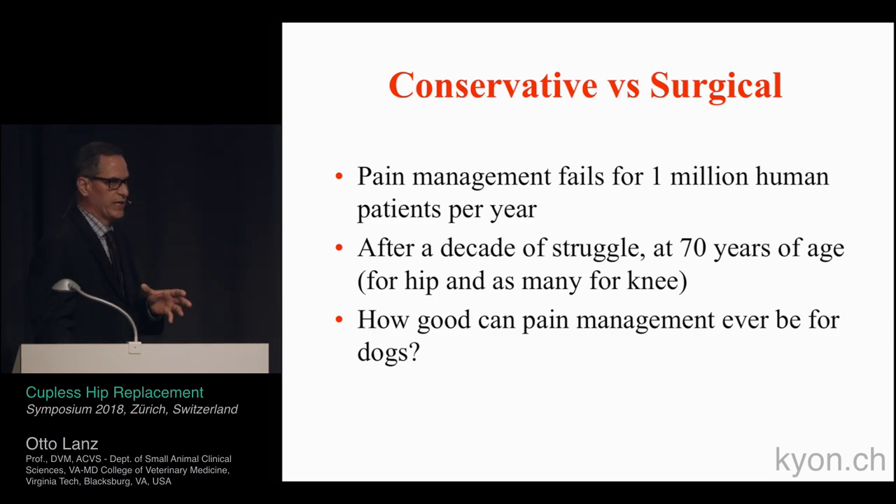When looking at conservative versus surgical management, pain management does fail in the majority of cases — we see this in dogs and in humans. Non-steroidals, even the immunotherapies being used, do fail. After somebody is 70 years of age and has had all these problems, if they finally have a total hip, we do have complications. So are they better off? In the successful cases, they certainly are.